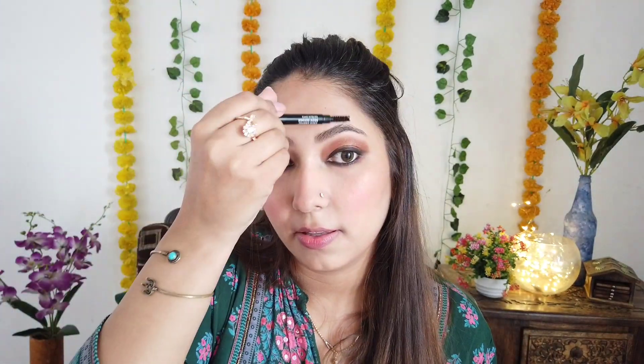Last, I decided to use kajal on the waterline. I've picked an eyeshadow and smudged it out to give the look of smudged kajal on the lower lashline as well. Then I removed all the excess baking powder from the face. The eyebrows I did quickly off camera, and then I applied this Maybelline pink nude lipstick, which is one of my favorite nudes.